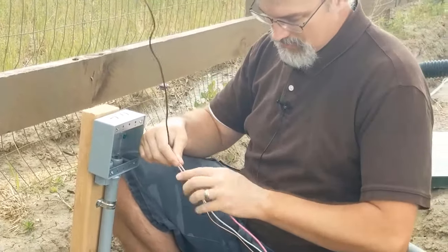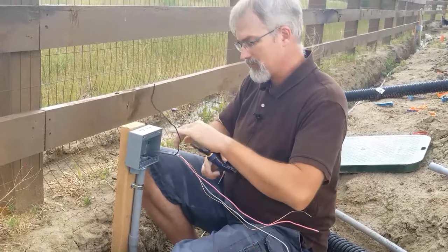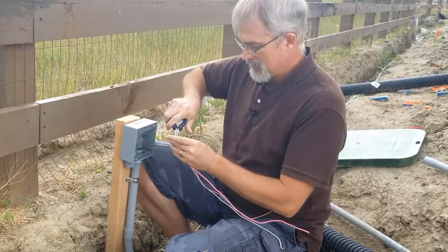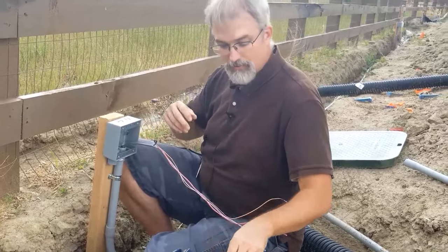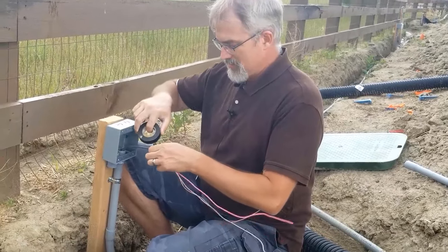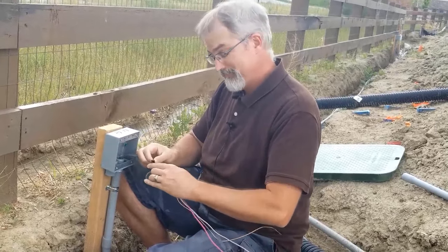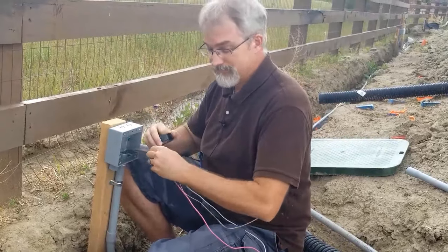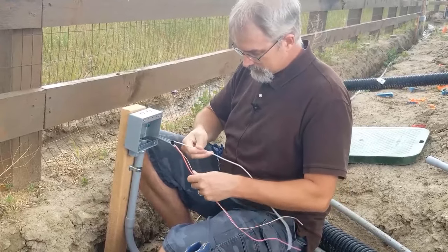I'm going to use red for hot and not use my black wire — I'll just cut the black one and roll it back. You're supposed to wire things a certain way and once you wire it a certain way you've got to keep it consistent, otherwise you'll confuse everyone. If you start using your ground for your hot, people are going to get confused with what you did even though it technically works. That's why there are rules on how you do this.